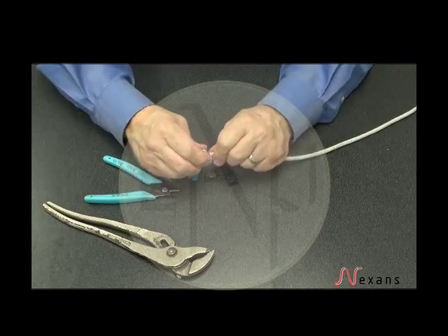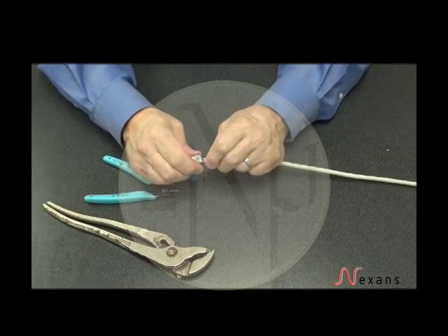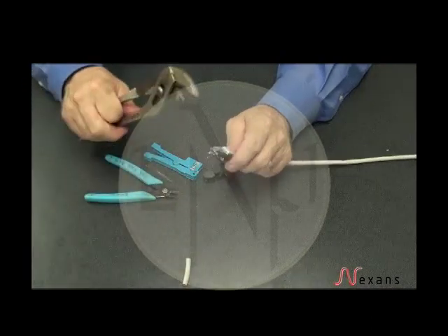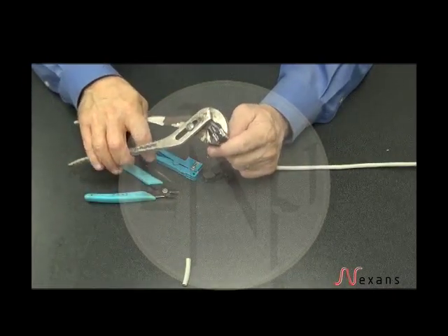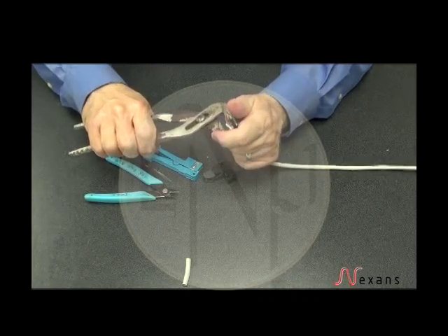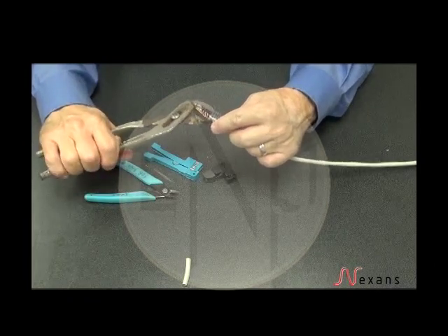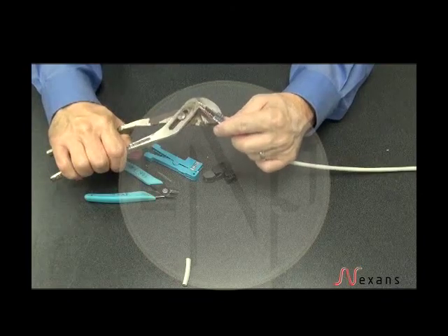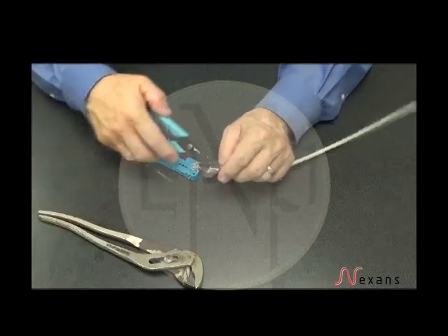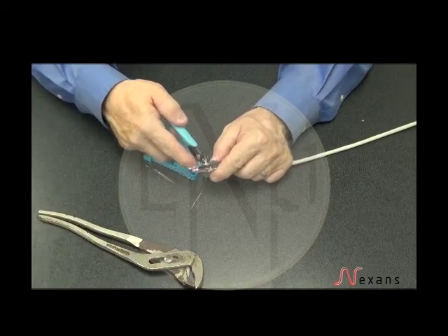Once you have it slid back, with an approximately 1⅛ inch gap between the jacket and the exposed pairs, using your channel locks, you make your termination by squeezing down onto the IDCs. Then using your flush cutters, cut off the excess.